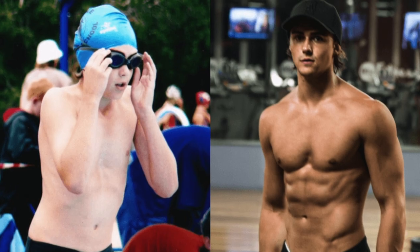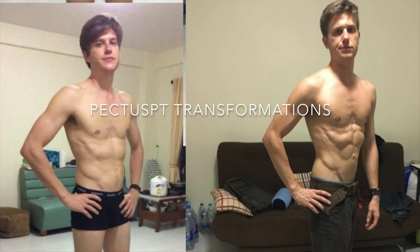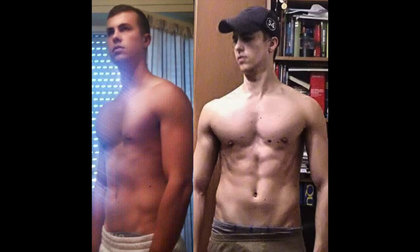That's what I specialize in. I've got a Fix Pectus Blueprint and I design programs for all my clients online. If you really want to transform your body, I highly recommend you sign up for online coaching with me. Just go to pectuspt.com/onlinecoaching — the link will be in the description. Apply now.